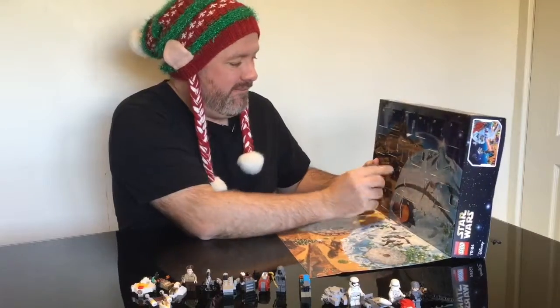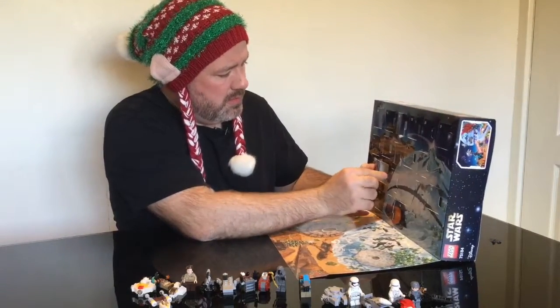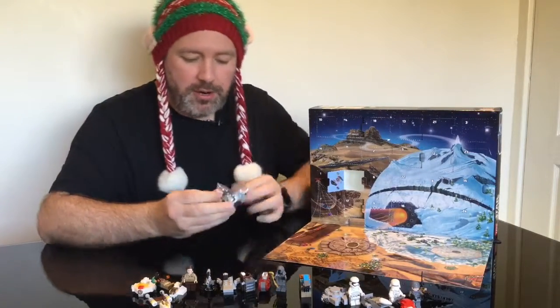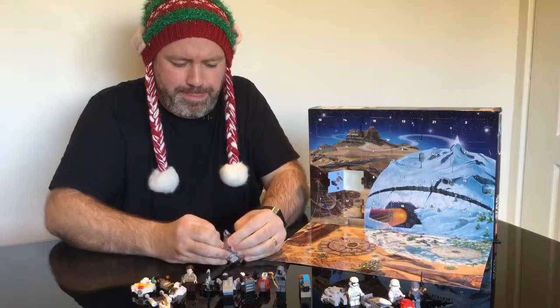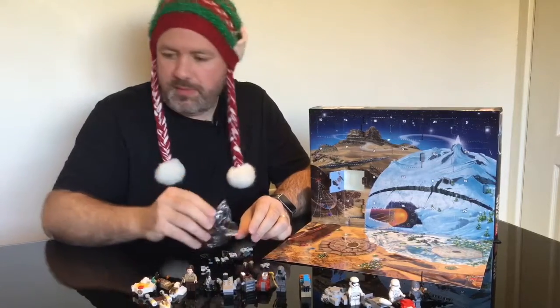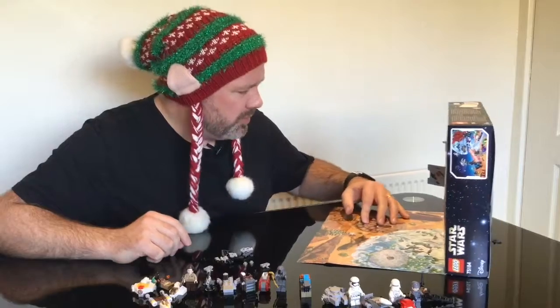19. Oh, okay. All right, I'm down with this. This looks to be the TIE Stryker from Rogue One, so I'm looking forward to this one.